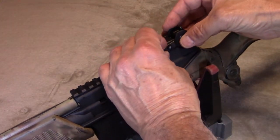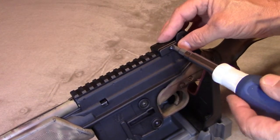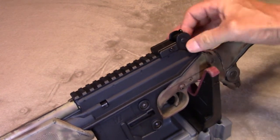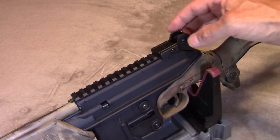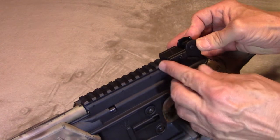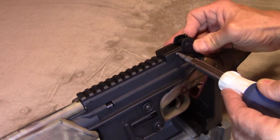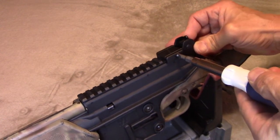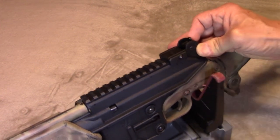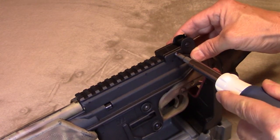Position it on the Picatinny rail, snug it slightly, then shove it forward — just like you would a scope — so it's against one of the cross pieces and won't shift under recoil. Wiggle it back and forth as you push it forward to help seat it on the polymer rail, then tighten it down until it's no longer moving. Don't over-tighten on the plastic rail.